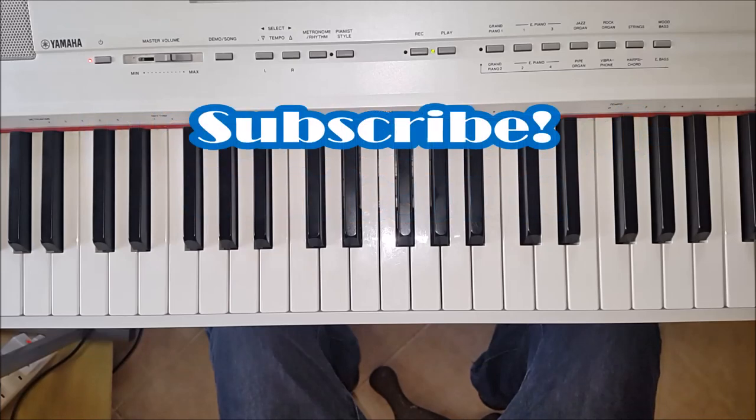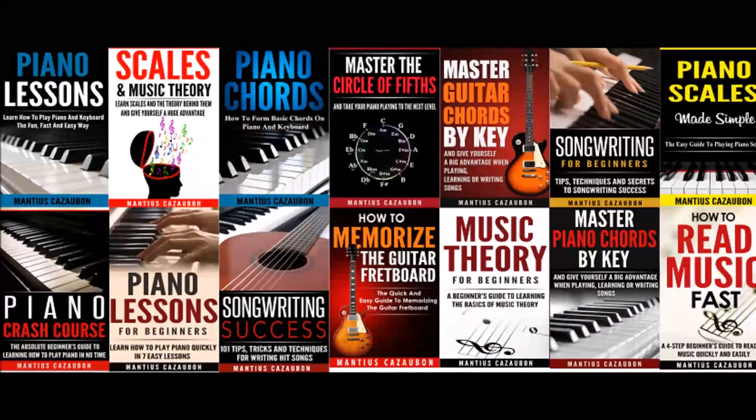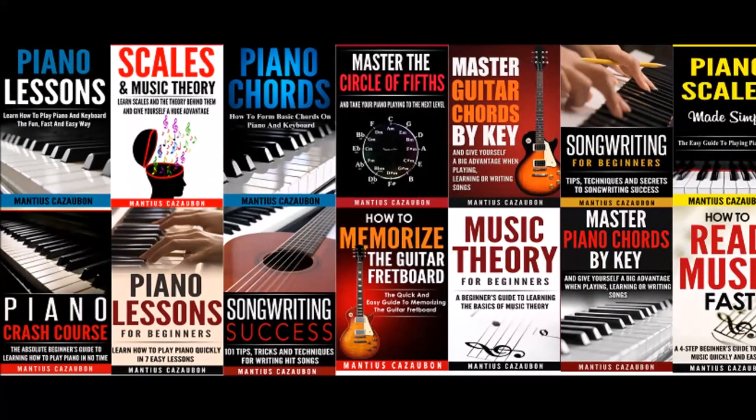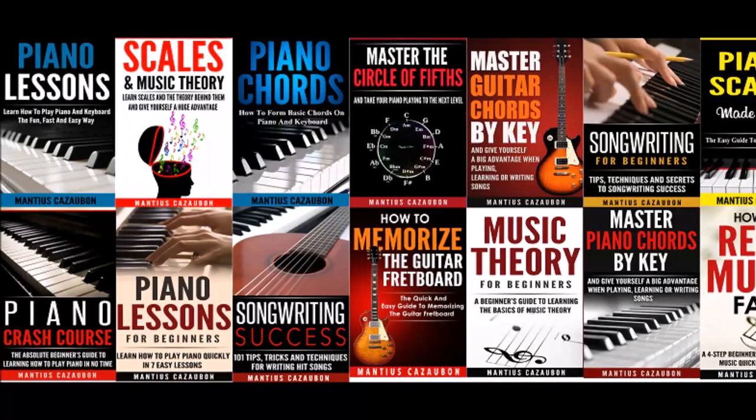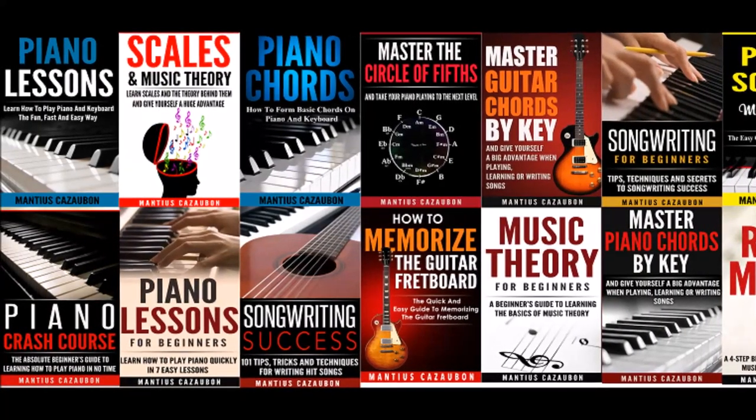Be sure to subscribe to this channel if you haven't done so. Be sure to check out my books at Amazon.com — they will help you take your piano playing to the next level. Thank you very much.